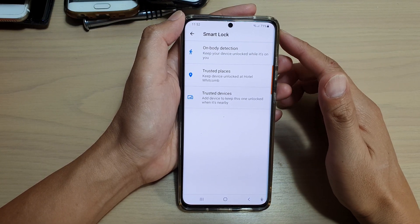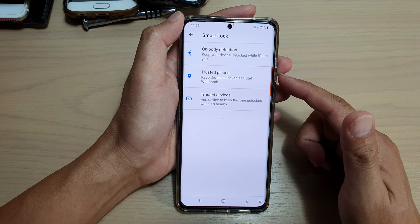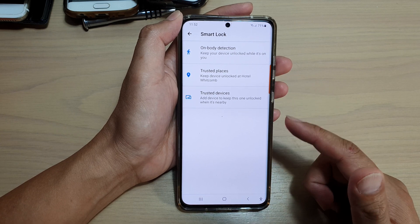Hi, in this video we're going to take a look at how you can set up Smart Lock to keep your device unlocked in trusted places on your Galaxy S21 series.